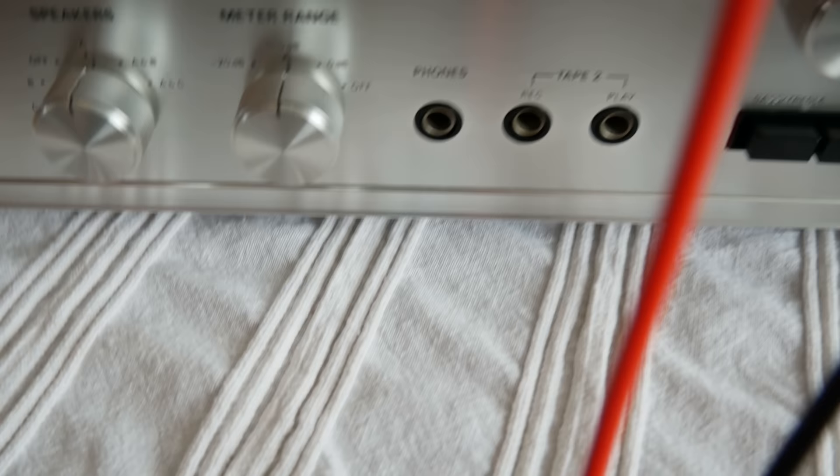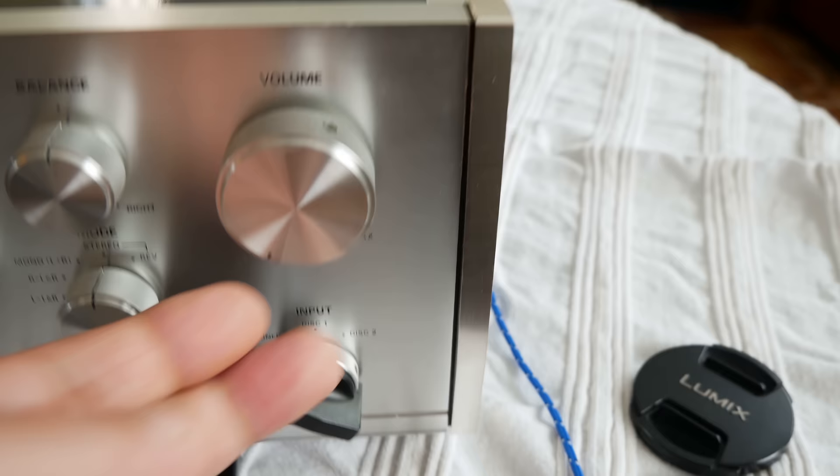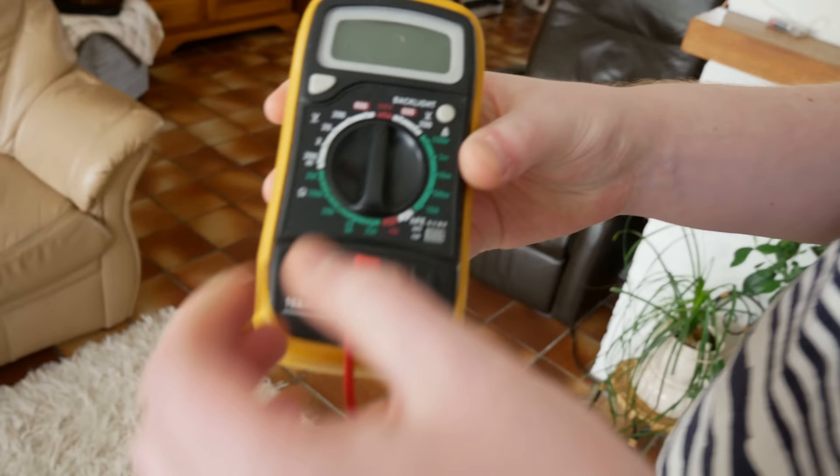This amplifier has speaker A, B, and C connections. Place it on speaker C connection with no speakers connected to C — on A and B there are speakers connected. You can leave the volume on zero, that doesn't matter. Before you test, Simon is going to explain how to use this meter to test your speaker outputs.